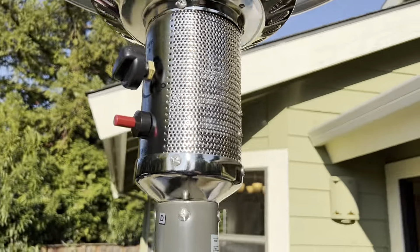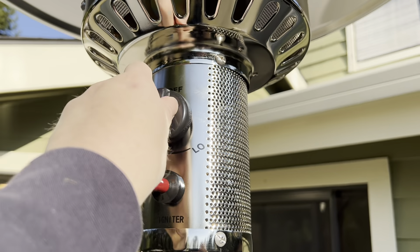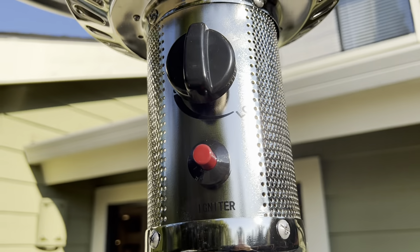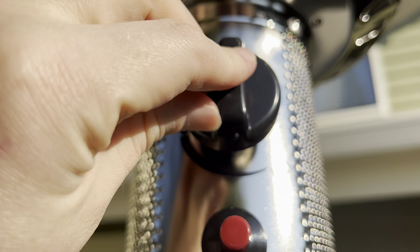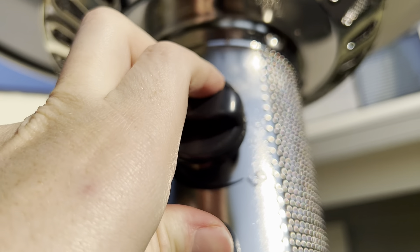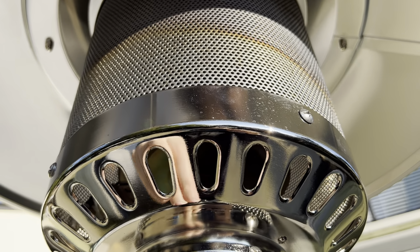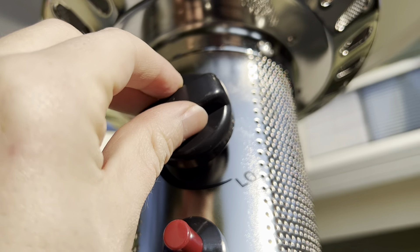Lighting it is super easy — it's got a built-in igniter. From the heater being in the off position, all you have to do is move it into the high position to light. Then press the igniter and that lights the burner. You just hold this in after you've done that — you can hear a nice click and the gas will activate on the top. Then we are good to go, so we've got the flames going.